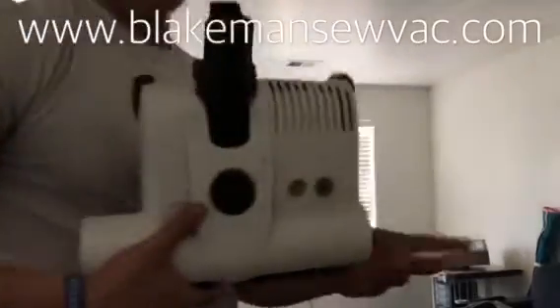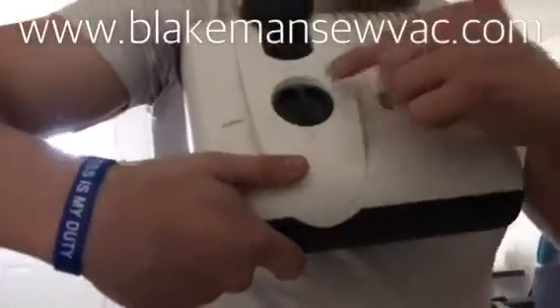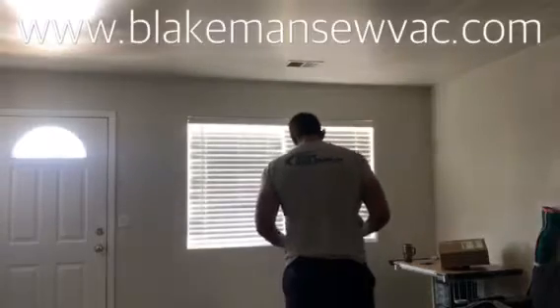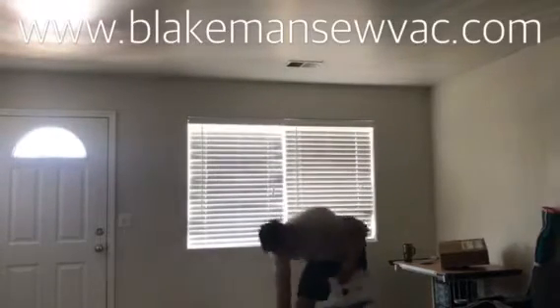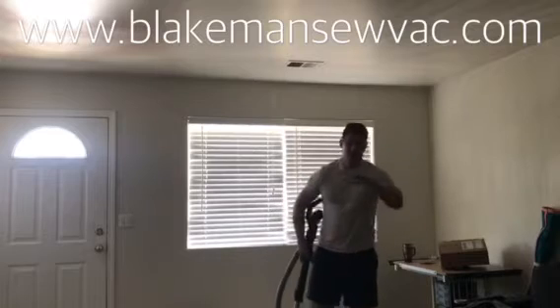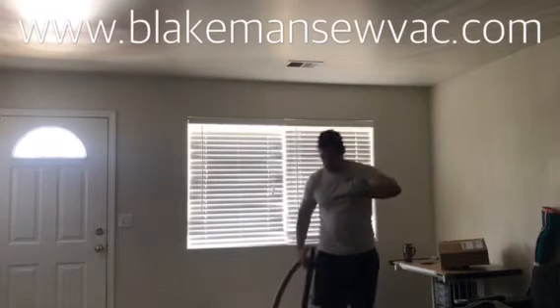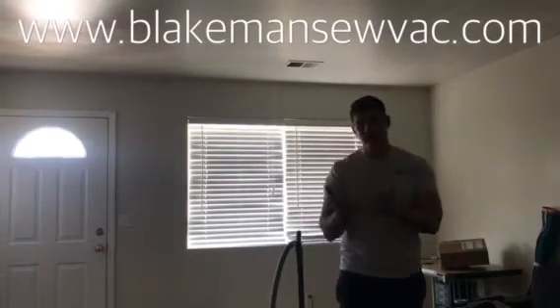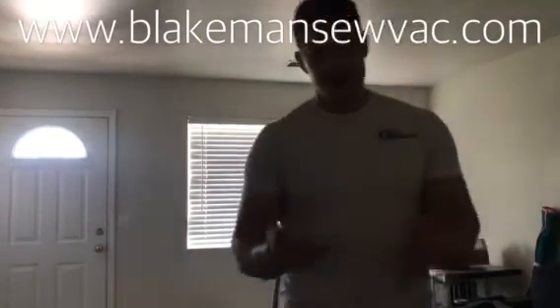You'll see here we have different levels that we can set the height to on this unit, which is important because if a vacuum can't adjust to the right height for the carpet pile, it just lays down into the pad and it doesn't work right. The air can't get in, and the air has to travel into the carpet to actually pick up the debris. Let's take a look.